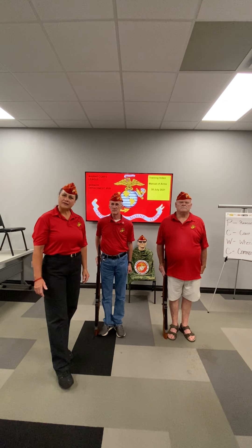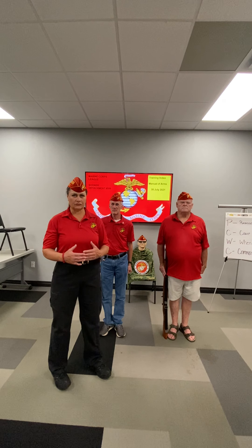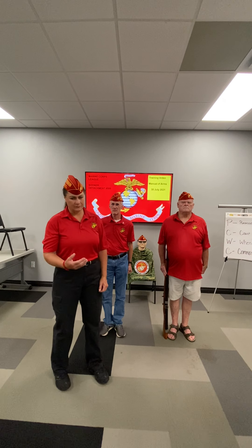So the PCWC — the purpose, the count, the when, and the command. The purpose of port arms is basically where you get that basic movement from order arms. At port arms there are two counts. When do you execute this movement? When you are at the position of attention with a rifle. The command will be port arms, and let's get right into assuming the position.